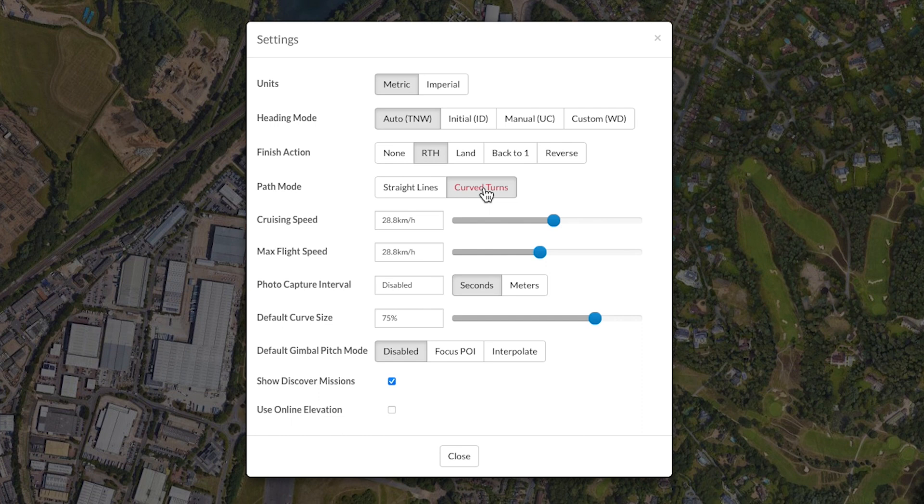Choose your cruising and maximum speeds — I tend to leave these as they are set. For this flight we are recording video, so there is no need to select the photo capture interval; however, if you are 3D mapping, this will be where it could be done. Finally, choose your curve radius size and ensure the default gimbal pitch mode is set to disabled.